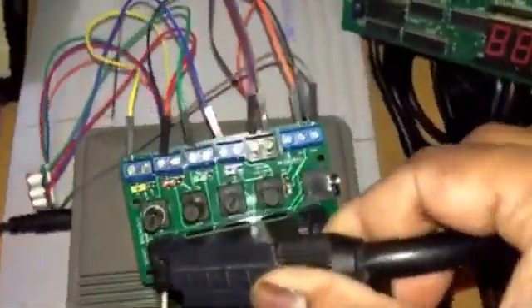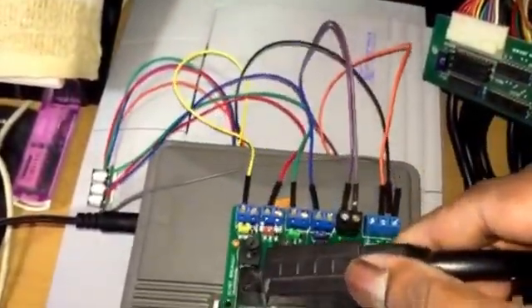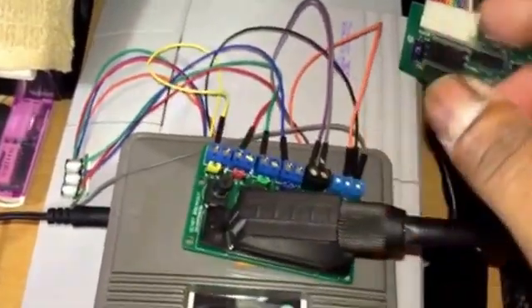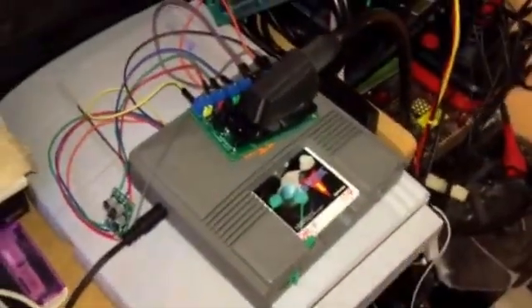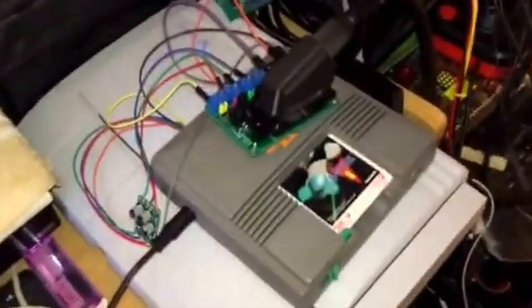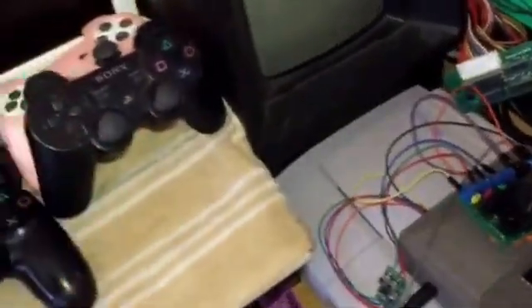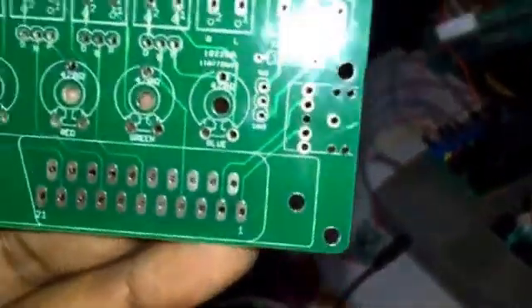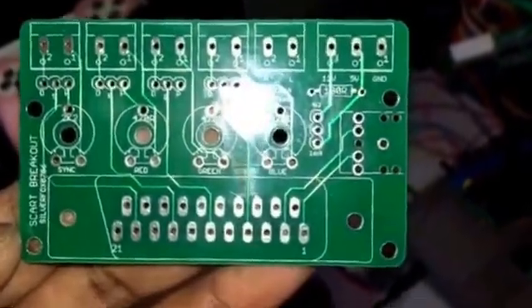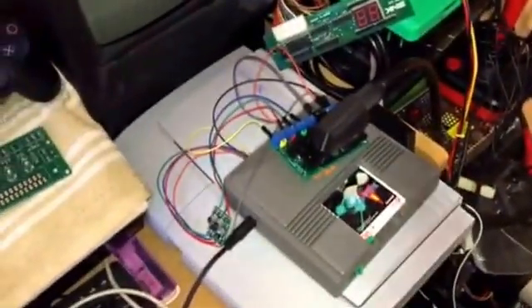So we'll end the video there. SCART breakout board — pretty cool, can be used for quite a few things. Very good for testing as well. I've got quite a few of these, so if anyone wants one, give me a shout. I can do it soldered or unsoldered — just as it is for you to solder yourself. Thanks for watching guys, and hopefully I'll bring you some more cool videos very soon.